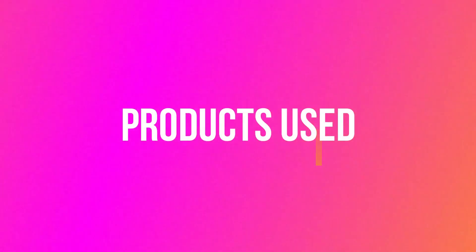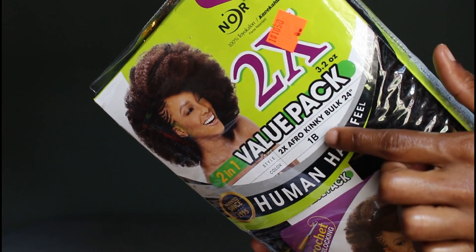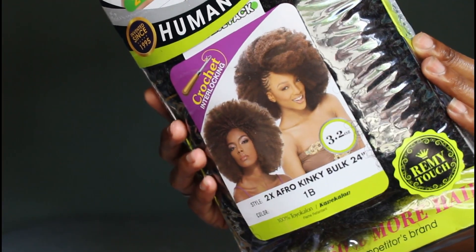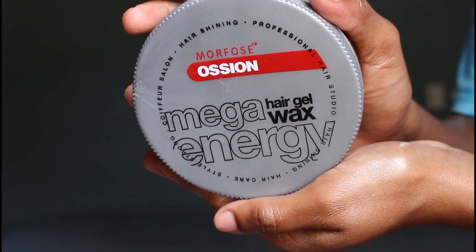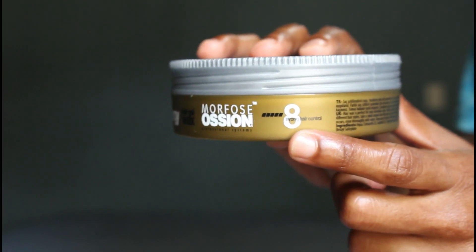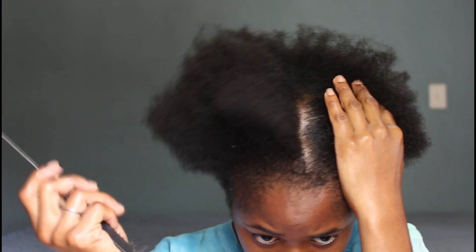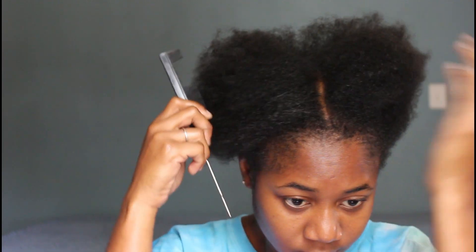Hi, welcome to my channel, I am Terry. Today I'm doing a super duper versatile hairstyle — so natural looking and mind-blowing. These are the products I used: a double pack afro kinky bulk natural hair, 24 inches long in a 1B color, a crochet tool, a wide-tooth comb, mega energy hair gel wax at number 18 strength, wild growth oil, and a rat tail comb for parting.